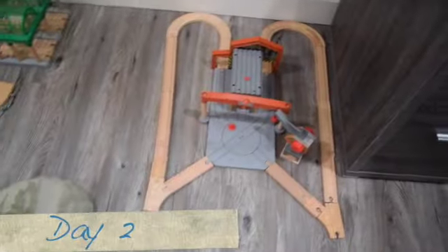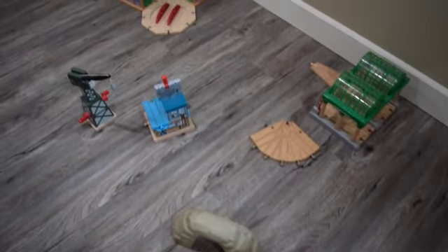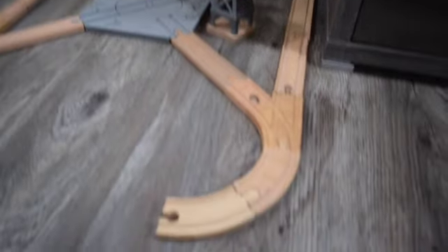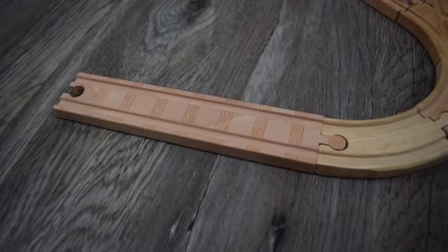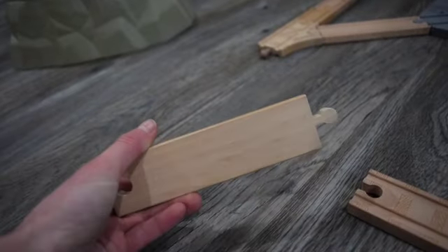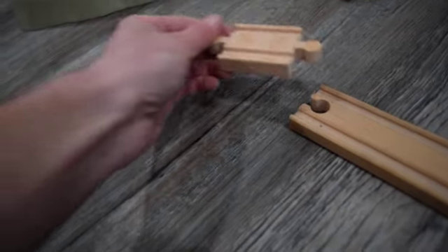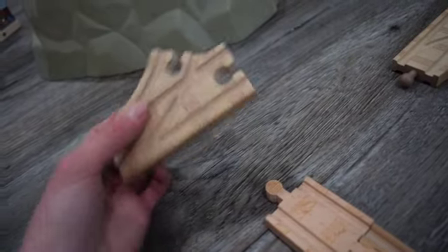Today is day two on the track building process, and as you can see I finally figured out a rough estimate on what my train track is going to look like. So on this side of the diesel works you'll be putting down two curved tracks, then an 8 inch straight track along with a 6 inch straight track along with one of these adapters, and then a switch track.